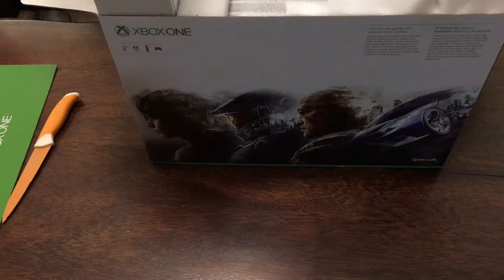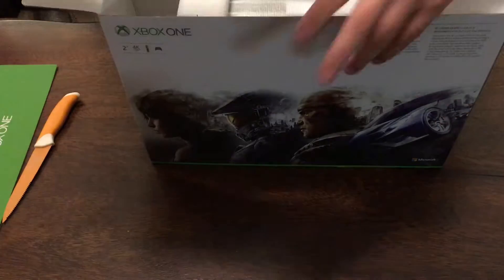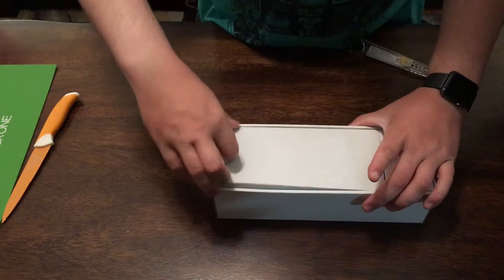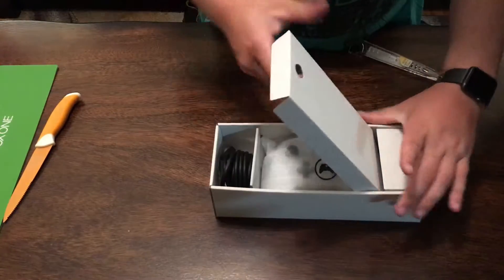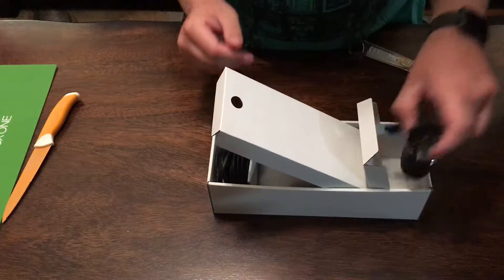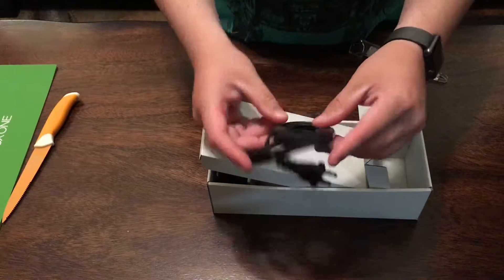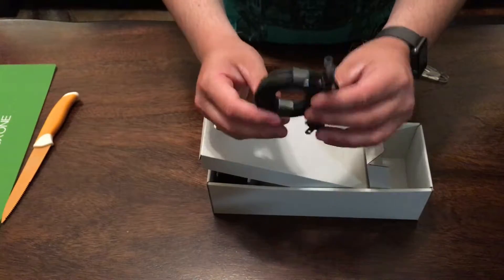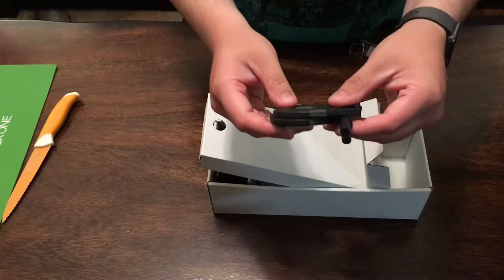Let's see what we got in here in this fun box, go ahead and sift this out of the way. Okay, here's your power cord — and this is it, no more brick. I'm super excited about no more brick.